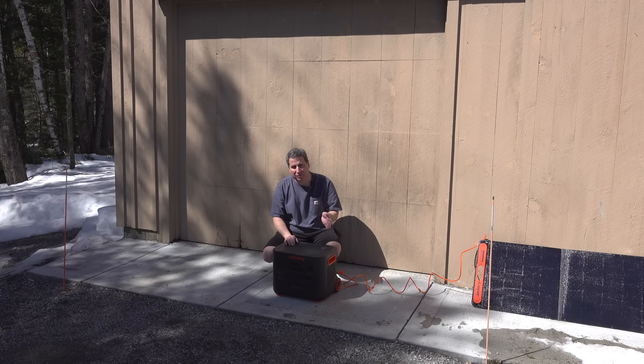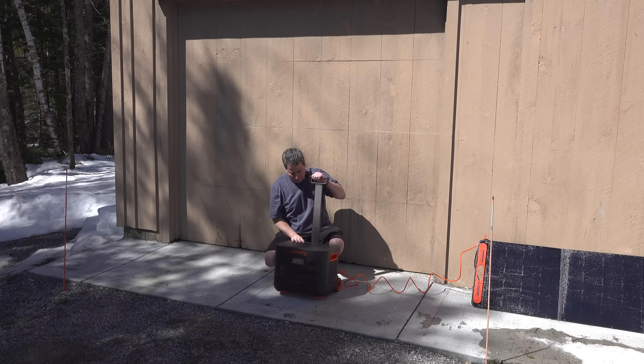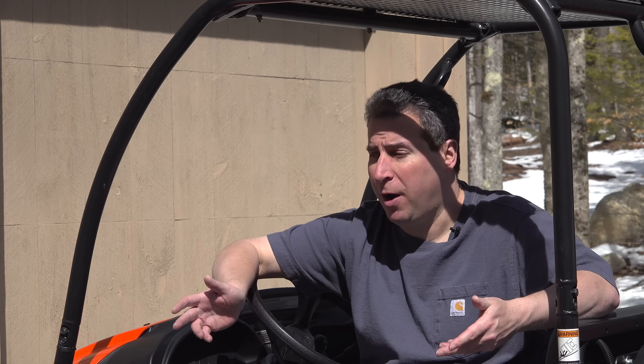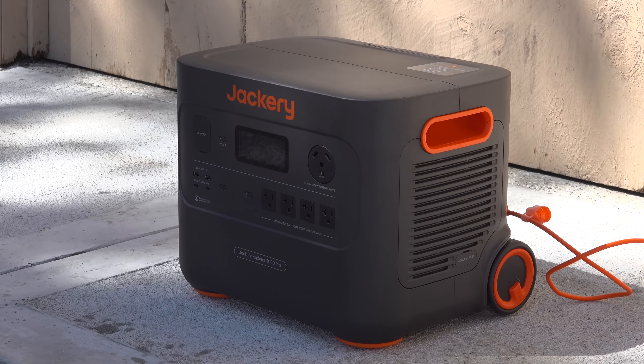People love Jackery stuff because of the build quality — super well-built, exactly like their smaller units. This built-in trolley system really works. The only concern that any buyer may have is first the price, but you are getting a very high output unit, so if you don't need that much, certainly go for a smaller sized unit.